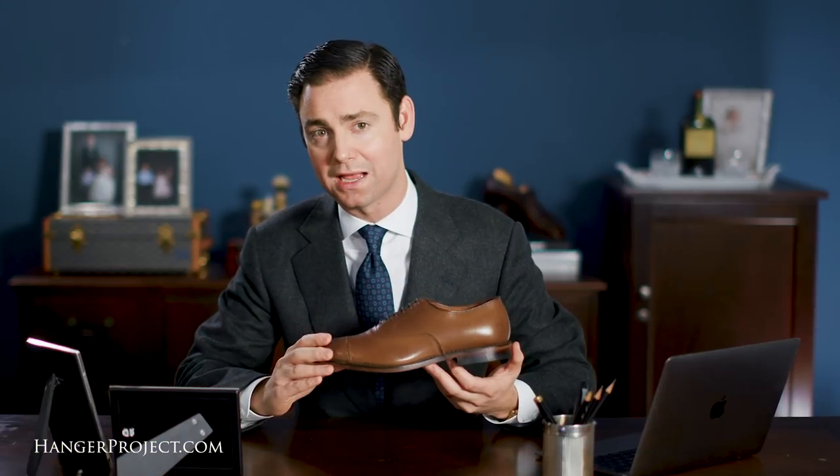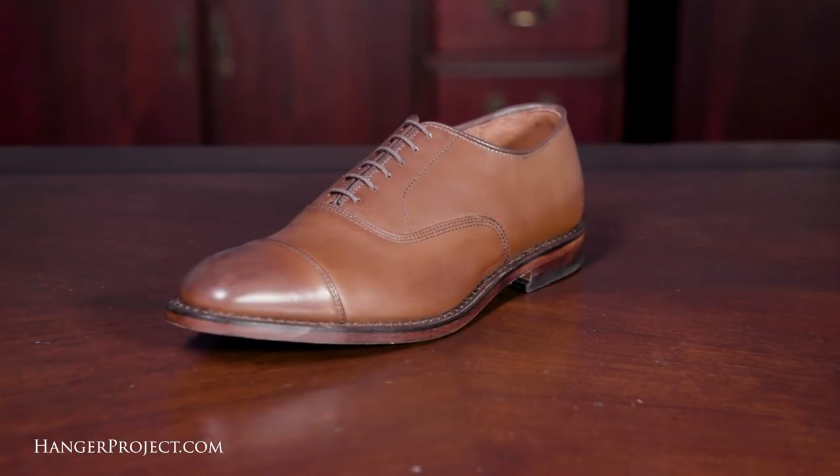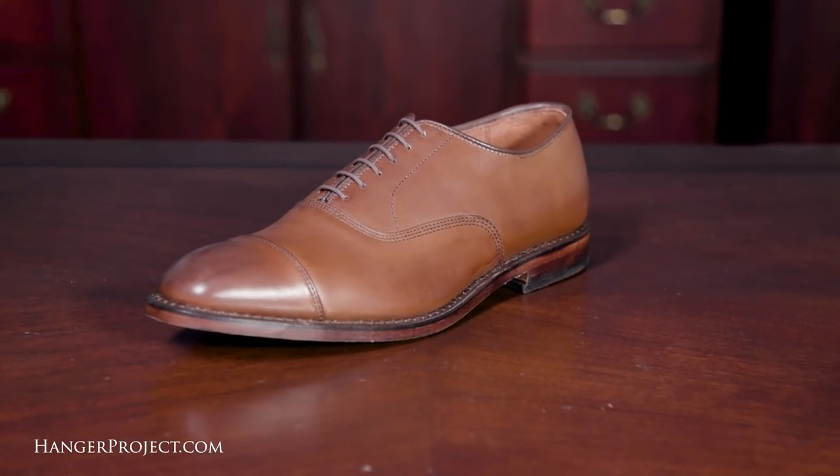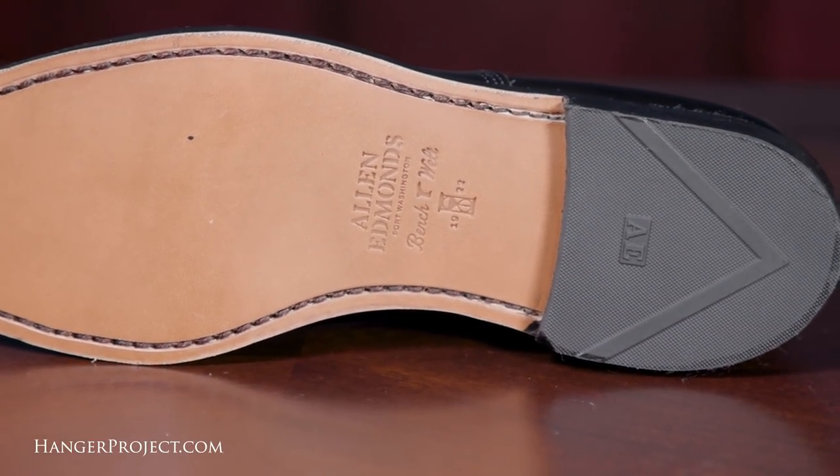The Allen Edmonds Park Avenue in calfskin is a truly iconic American-made shoe constructed with a high-quality open-pore upper and a beautiful full leather bottom. It's a great shoe, and for anyone looking to get started building out a shoe wardrobe there's no better place to start than the Allen Edmonds Park Avenue.